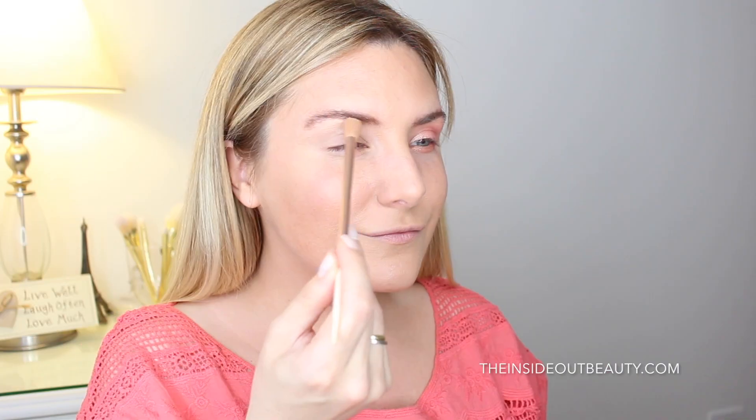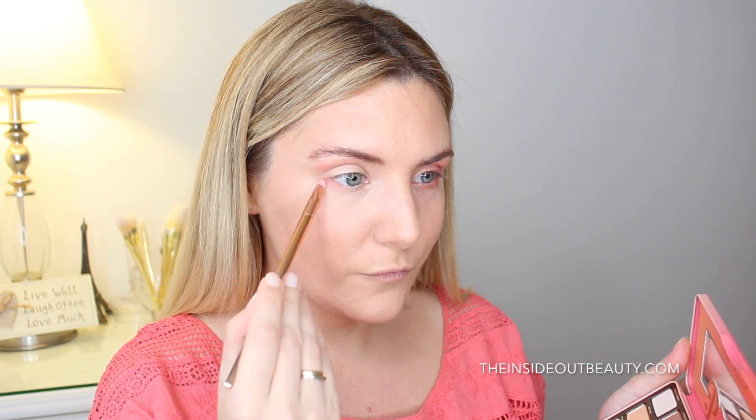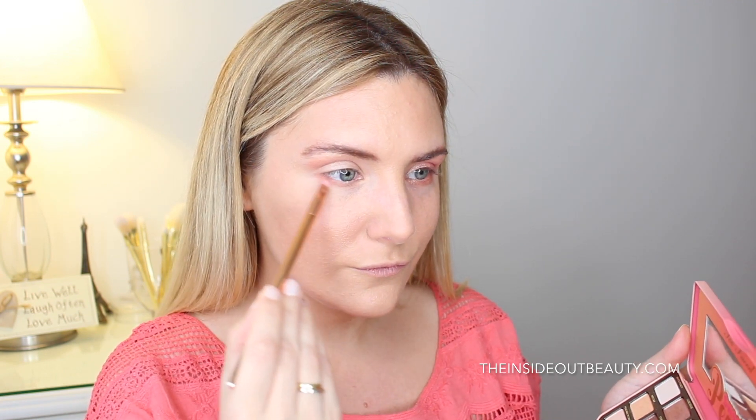As my all-over shadow, I am picking up the shade Nectar, and on my crease I'm going to be applying the shade Candid Peach. Now you see me mixing Just Peachy and Candid Peach, and I'm going to be taking this down to my outer lower lash line.